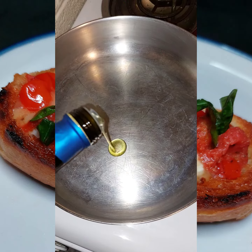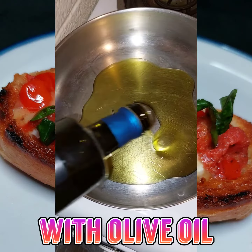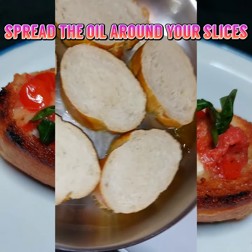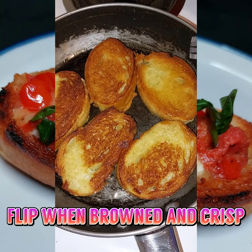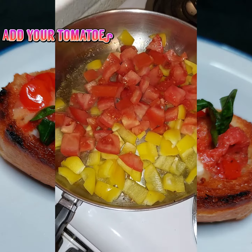Now when I say generously, I mean generously oil your pan with plenty of olive oil. Set down each piece of bread and try to rotate it around, evenly coating each slice. Now once it's all nice, brown, and crispy, you'll be looking good.